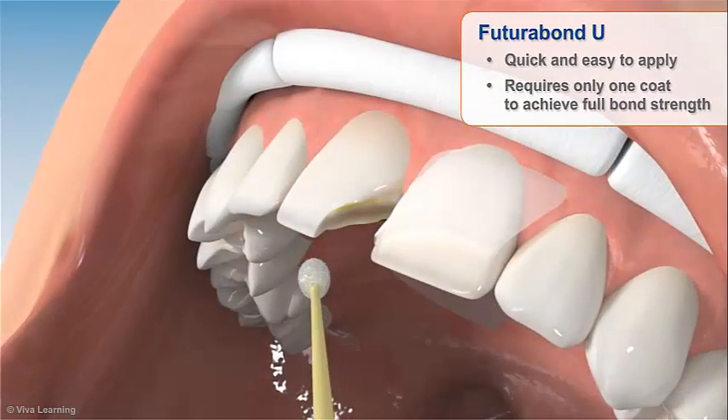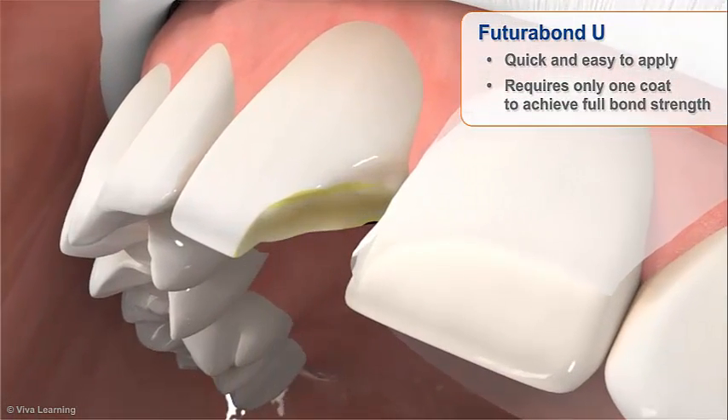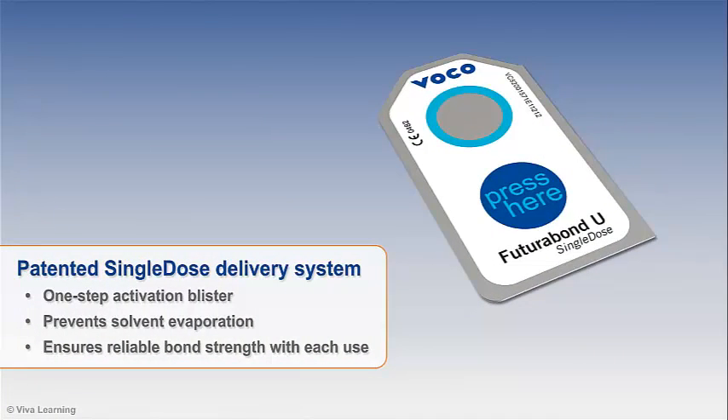Quick and easy to apply, Futurabon U requires only one coat to achieve full bond strength and delivers more than 30 megapascals bond strength to both dentin and enamel. Futurabon U does not need to be refrigerated or shaken before use, and the one-step activation blister does not require any additional devices to mix or apply. Most importantly, the patented single-dose delivery system prevents solvent evaporation to ensure reliable bond strength with each use.